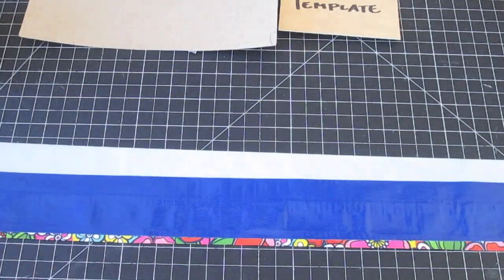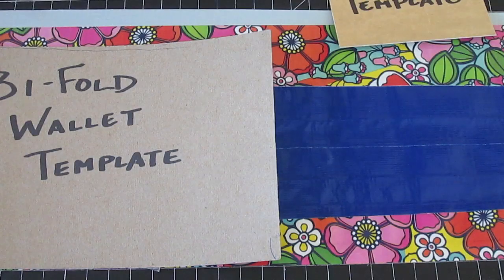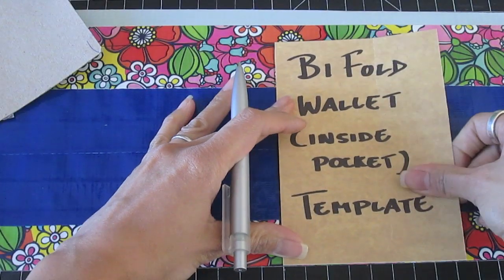Make a double-sided duct tape fabric large enough to trace the main pocket template once and the side pocket template twice. Cut out the pieces with a well-oiled craft knife.